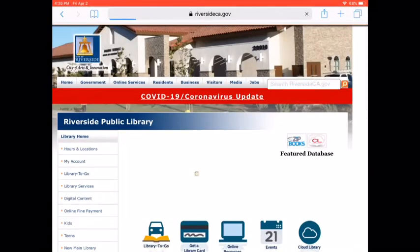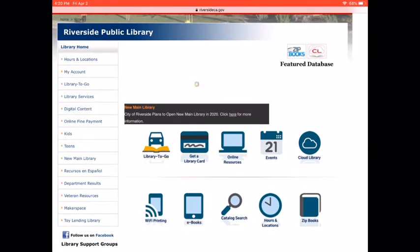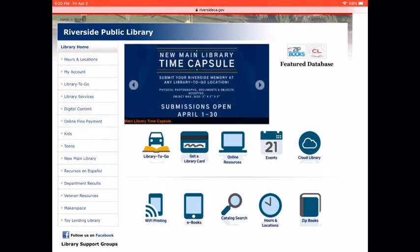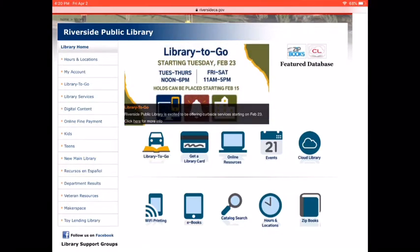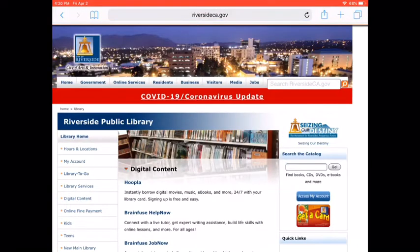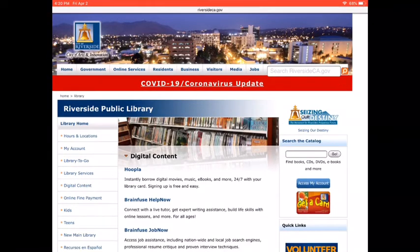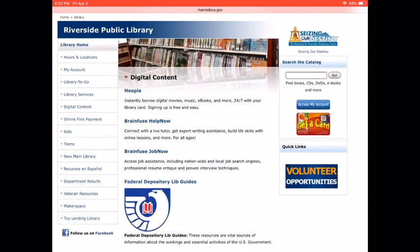I clicked on the Riverside Public Library website logo and the City of Riverside Public Library website comes up. As you can see, there are several icons. The one we're going to pick is called Online Resources — it looks like a computer. Once you pick that, you will see a list of different online resources. You see Hoopla at the beginning, and if you scroll down you see BrainFuse Help Now.